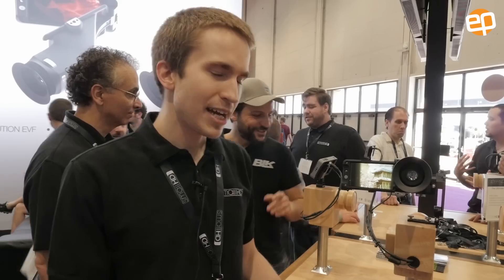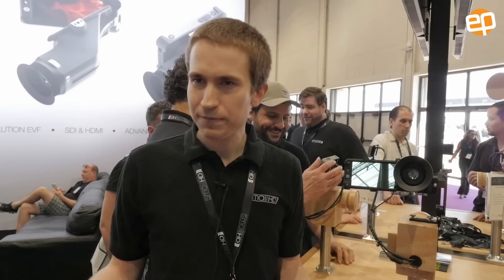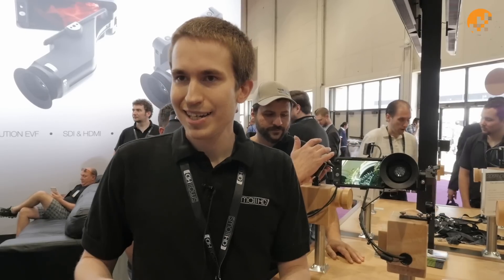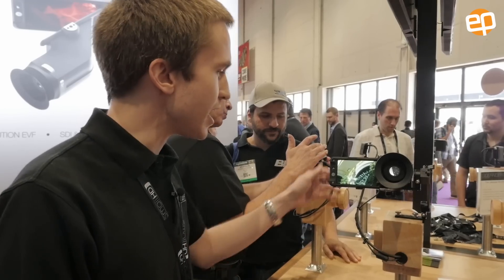We've kind of tried to reinvent the way people think about field monitors with this thing. We've built a lot of features into our monitors over the past few years, and now we feel like we've reached quite a few features, but now for us it's about taking those features and making them really work. Because what we've realized is that we may have a lot of features on a monitor, but they may not be as easy to use. So this monitor is hopefully our answer to that.